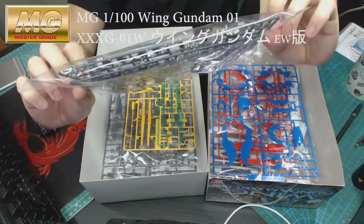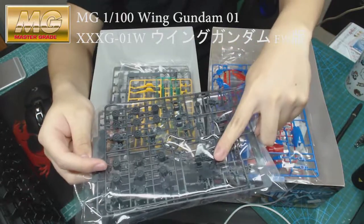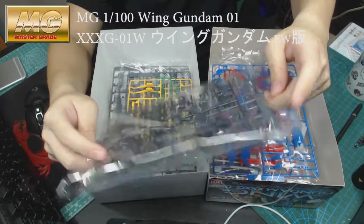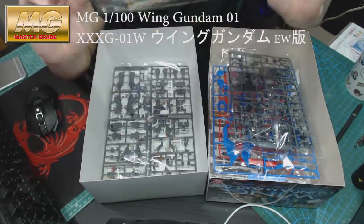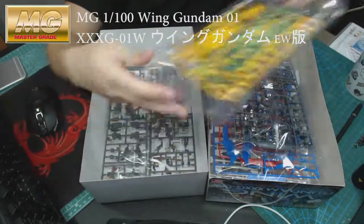Then there's some internal frame parts, the gun, part of the shield, and the magazine for the gun as well. And here's the gun itself, and the yellow parts.